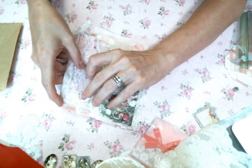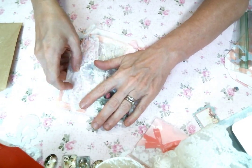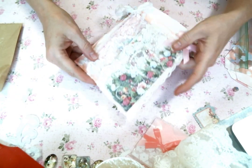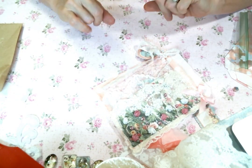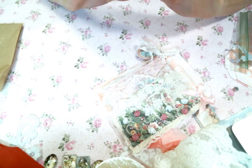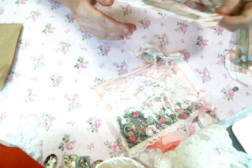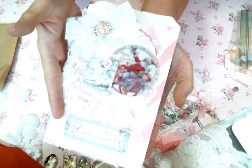I was like, can I just decorate a bag? No, it has to be totally interactive and have all the things. So I thought, let's see if I can handle just decorating a bag — simple, little shabby Christmas theme. This was my attempt at that.